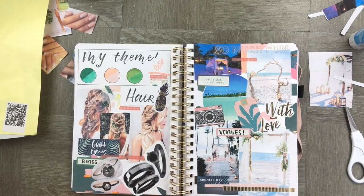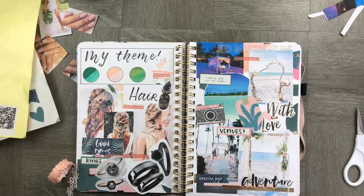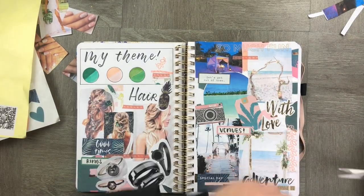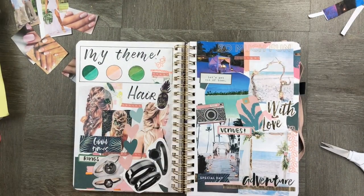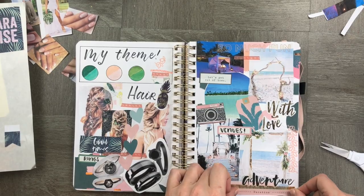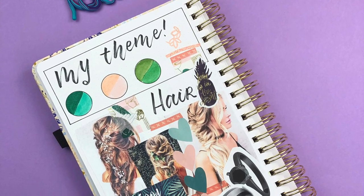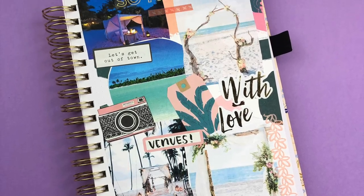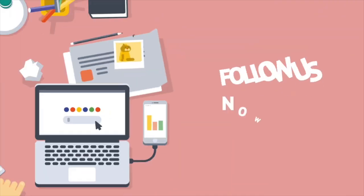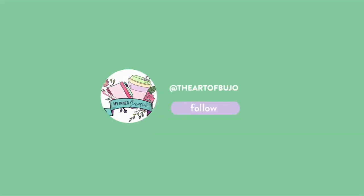I'm pretty excited about this page, and I think it's pretty cute. I'm hoping that it really helps with our series, and I'm hoping you follow us for the next one too. As always, thanks for watching, and please hit the subscribe button — we'd love to hear from you in the comments below. Thank you!